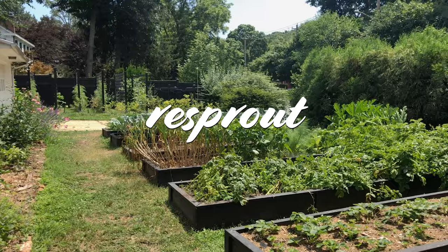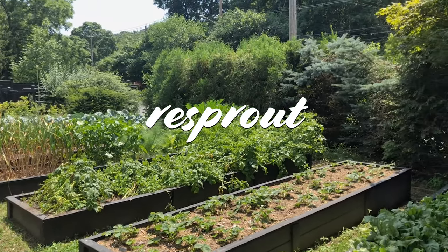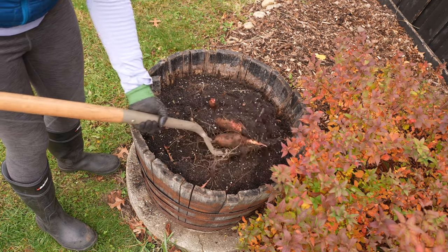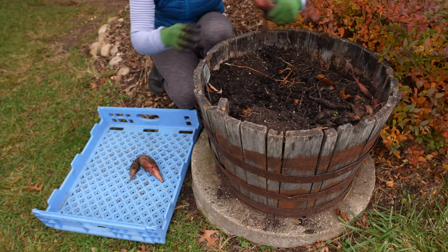Like and subscribe for more garden tips and tutorials from my suburban front yard garden where I help you garden like a boss. You can actually harvest sweet potatoes at five different times — so that's good news because it's going to be hard to mess up the harvest times here.